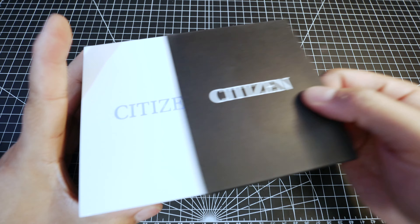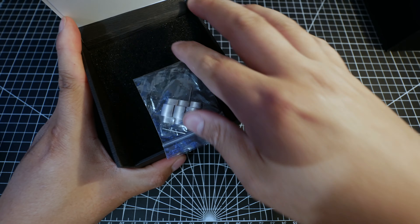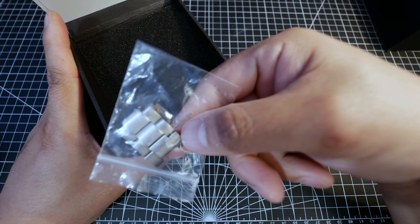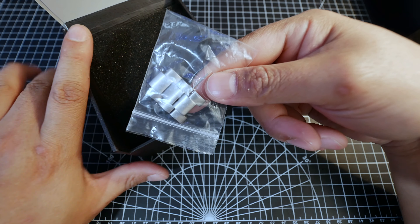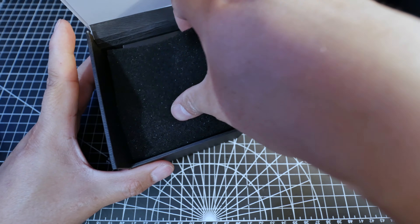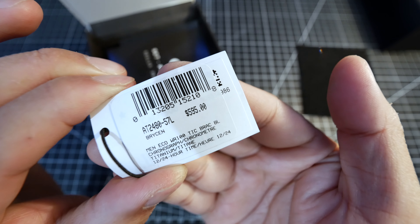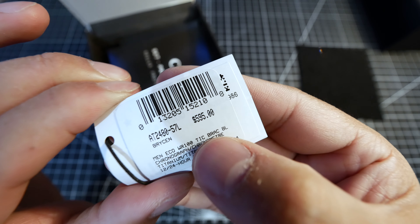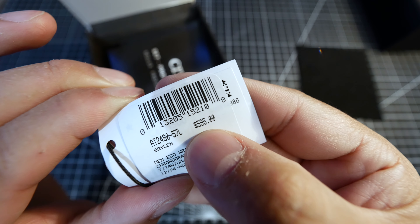Here's the box. It comes in a sleeve. The box is pretty solid. Open it up. I have removed the links to just a strap to fit my wrist. I'll talk about that more later on. This tag was attached to the watch and apparently it has an MSRP of $595 in Canada.